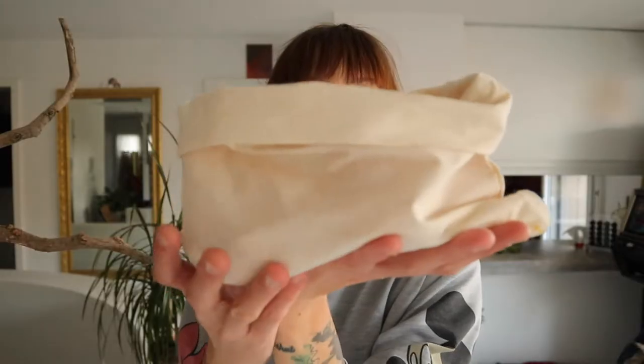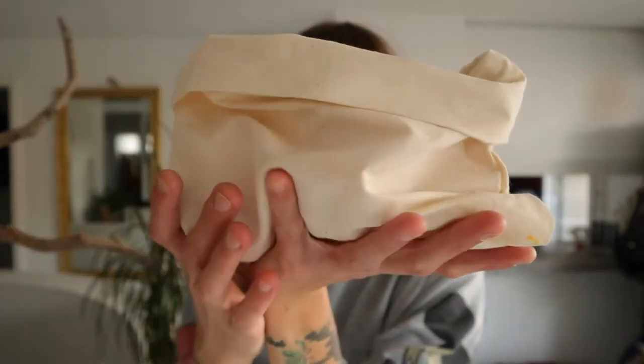Since I got a sewing machine from my boyfriend, I started to sew my own cotton bags. I have to be honest that it's not perfect, but it was fun making them.